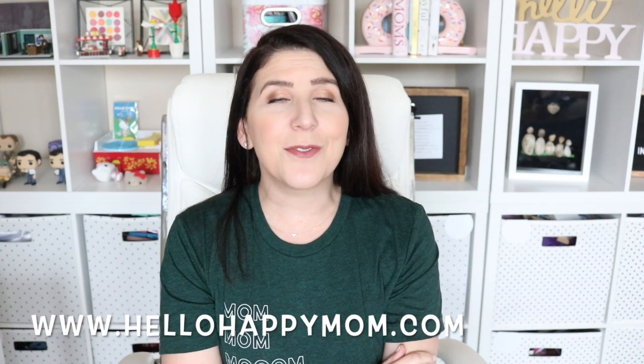Before we jump into it, I just wanted to say that I recently launched a new t-shirt. I'll put a picture of it on screen — it's available now in my shop at HelloHappyMom.com. My husband came up with the design because these are actually the words we hear all day: Mom, mom, mom. It's available in v-neck and crew neck in a bunch of different colors, so be sure to check it out.